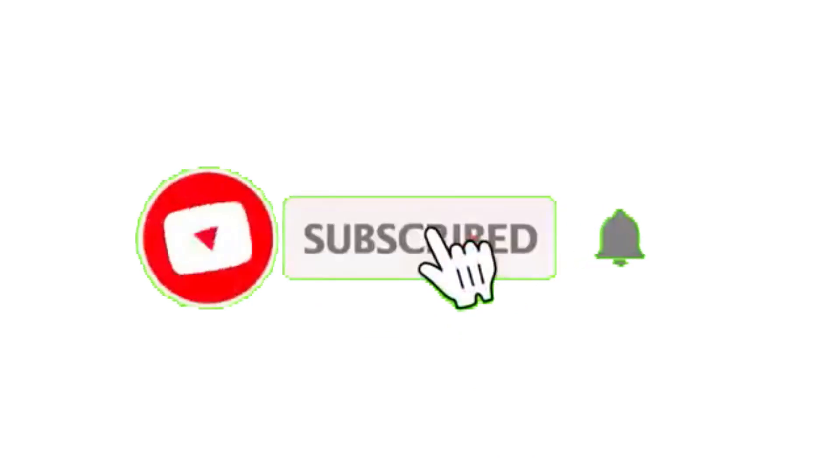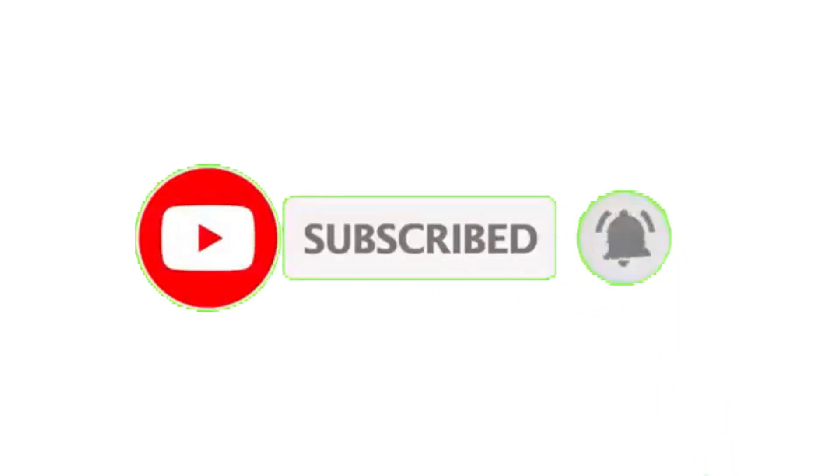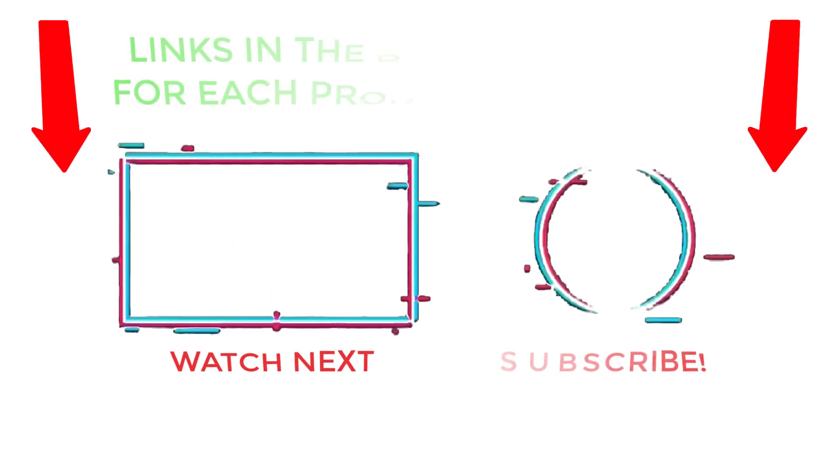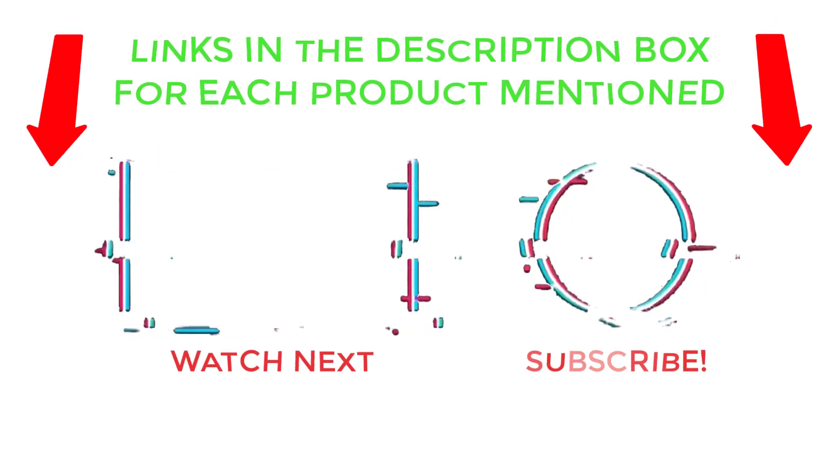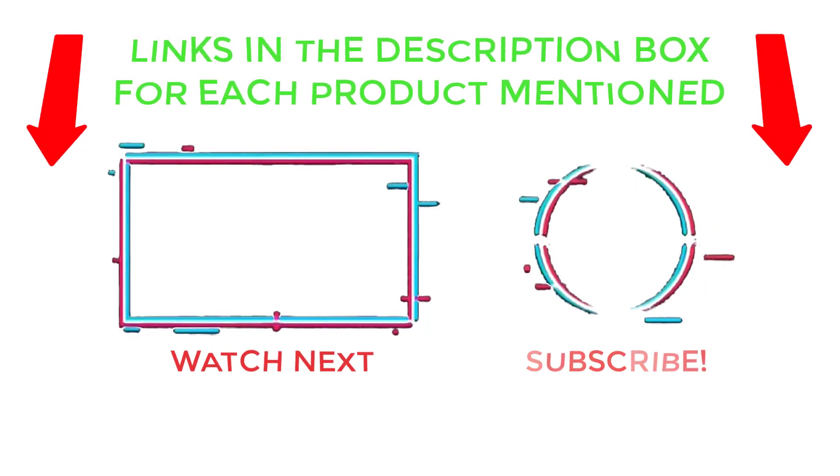That's all from my end. I make helpful videos daily, so do subscribe to my channel and hit the bell notification. For more information or product prices, please check my description. For any problems, please comment below so I can help you further. Life is short, so enjoy every bit of it — thanks for watching and have a great day.